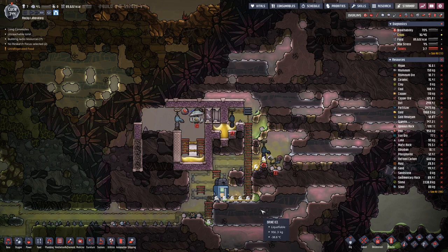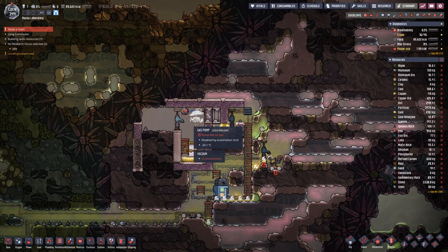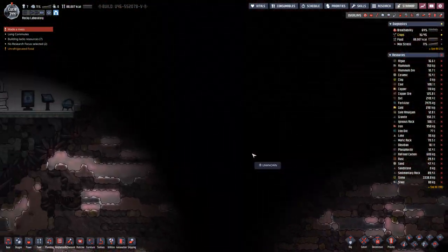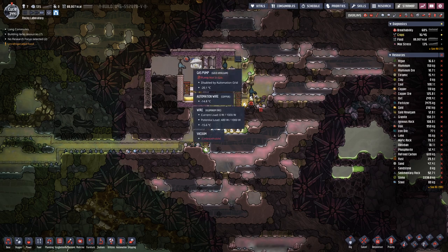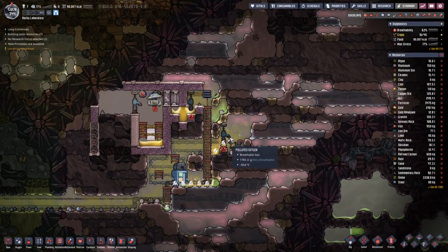Welcome back to Oxygen Not Included, where last time we have been working on a setup for this hydrogen geyser to enable a setup where the hydrogen is cool enough to get to low enough temperatures so we can pump it out and into a hydrogen generator. But seeing that temperatures around here are quite low, it's a bit difficult.